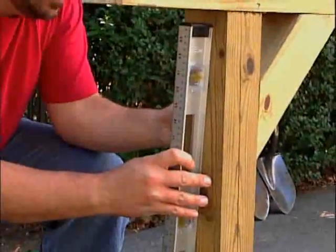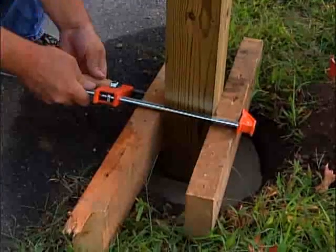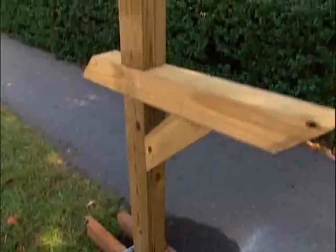Check one more time with a level to make sure that the post is plumb, and then temporarily clamp two pieces of wood to the post while the cement sets. Let the cement set for 24 hours, or until it's completely hard.